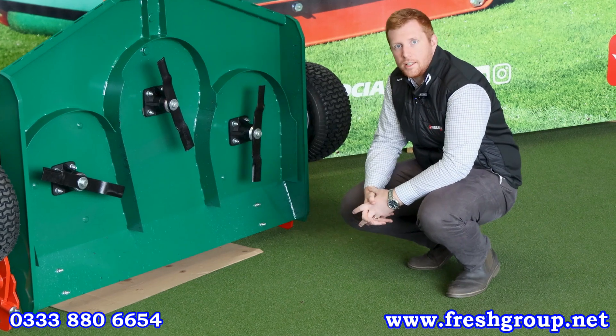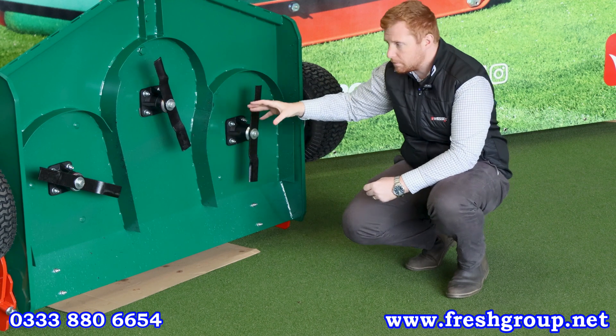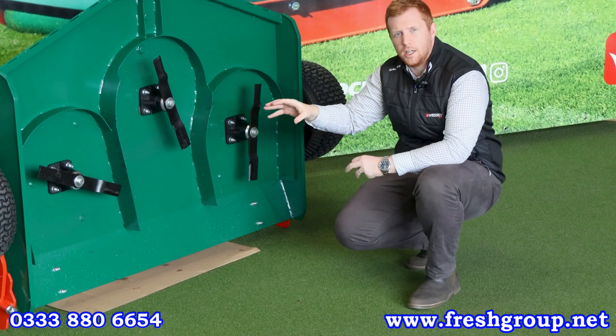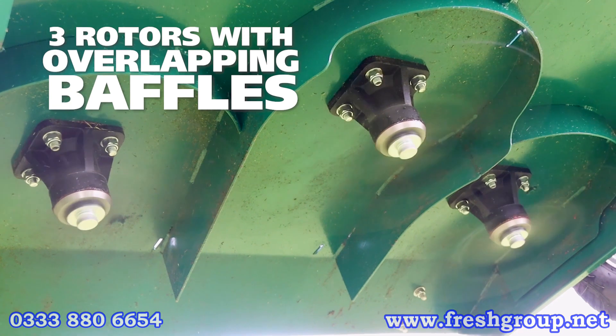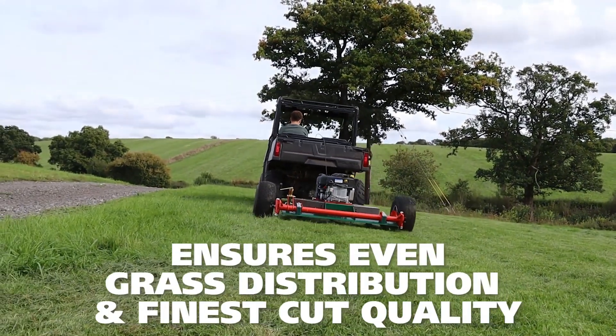On the underside of the deck here you can quite clearly see the three overlapping blades. This is important to ensure we have no uncut areas of grass. You'll also notice the baffle system, which allows the grass to be distributed at the back very evenly, giving you a fantastic presentation.